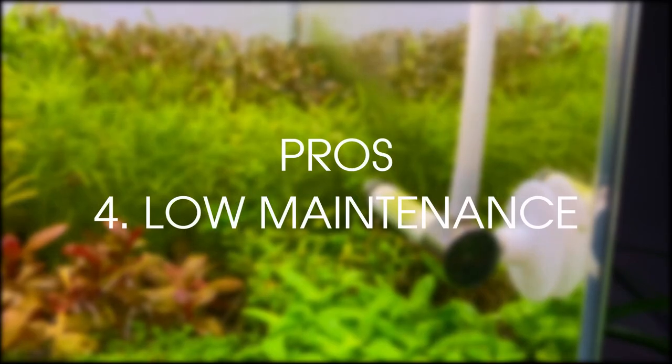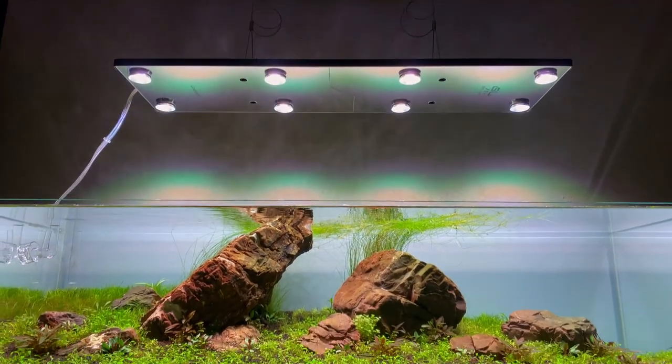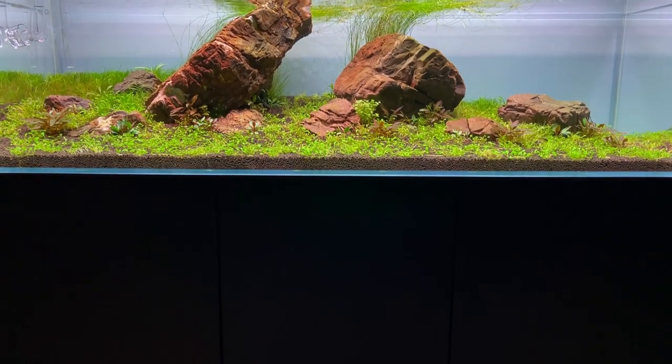Pro 4: Low maintenance. Well, it's a bit soon to say, but I think I only need to clean the reactor once every 6 months or so. Basically because it sits inside the cabinet where it's dark, it shouldn't really get dirty.